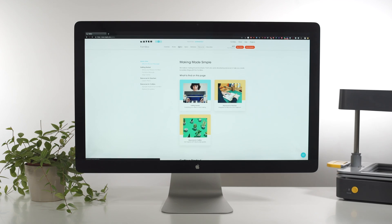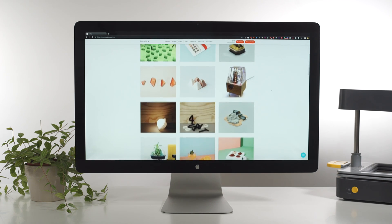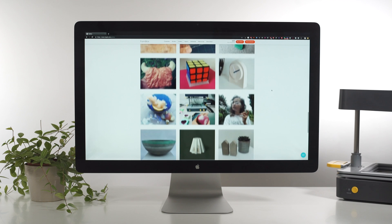All 3D printable files are available on the Meku website and we're constantly updating the online resources with new and exciting projects for teaching and learning STEM. Be sure to check back often and send us any ideas of what subjects you'd like to see covered.